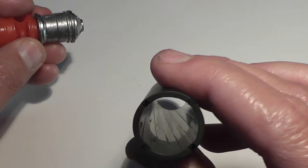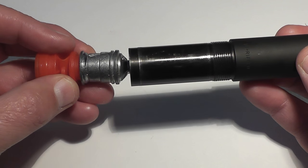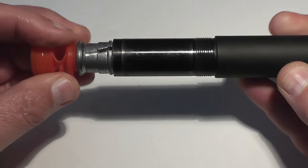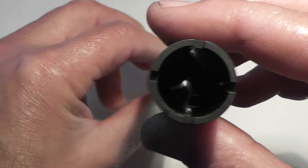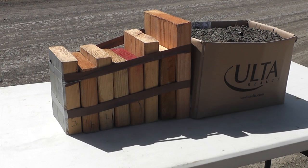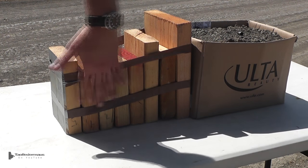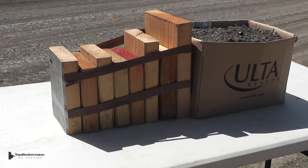This slug has excellent performance out of a smoothbore shotgun, but today we'll be shooting these through our Beretta rifle choke tube. You'll notice that the dimensions of the slug allow proper engagement with the rifling. We've loaded these slugs into 3.5-inch Magnum shells with a rated velocity of 1500 feet per second. Let's see if we can make some kindling.